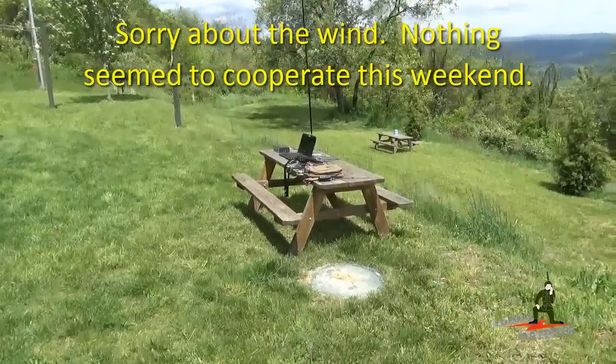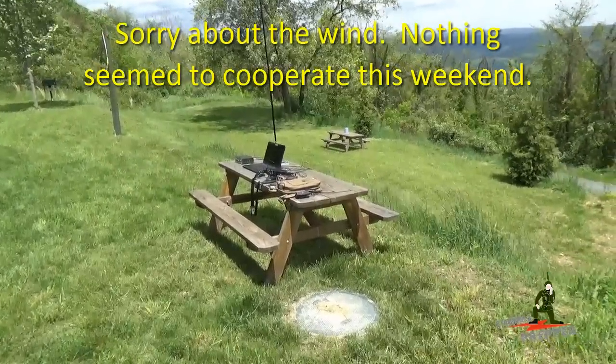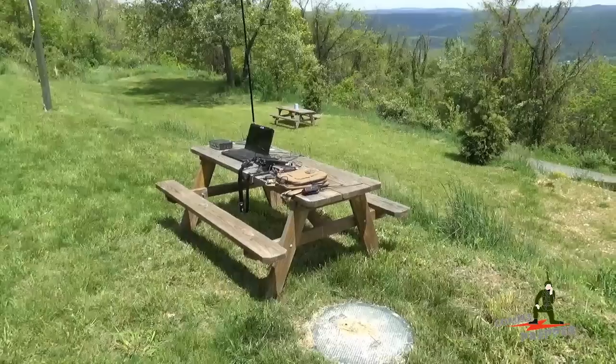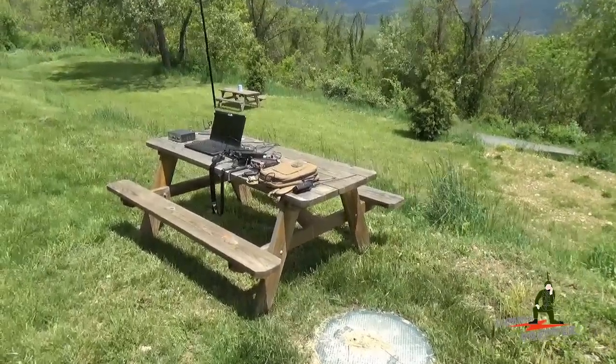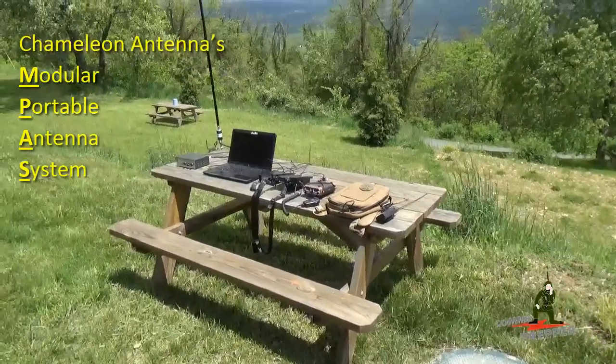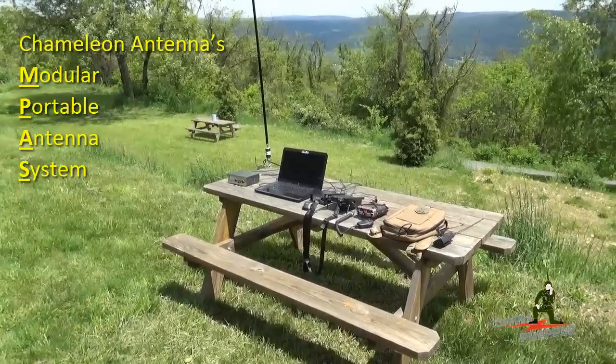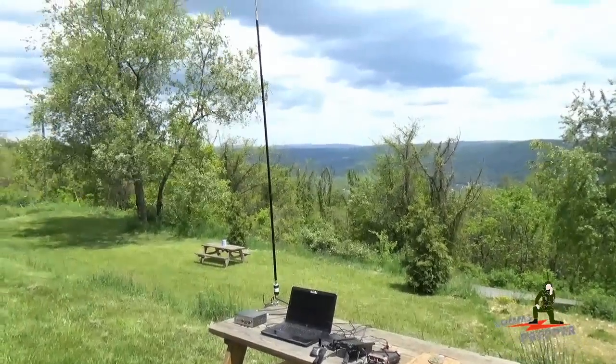Hello YouTube Preppers, this is DeKalb Prepper back at the retreat location. Finally got a break in the weather — we had almost two weeks of solid rain. Today it's very windy, but we had a chance to set up the HF radio station and to try out Chameleon Antennas MPAS, or Modular Portable Antenna System, in the vertical configuration with the millwhip and the millwhip extender.